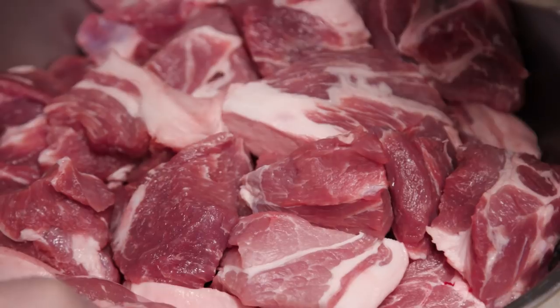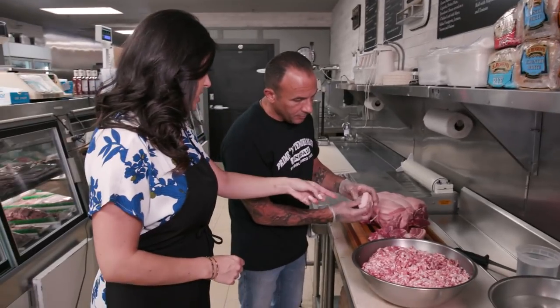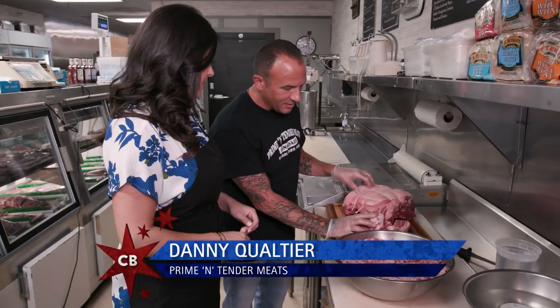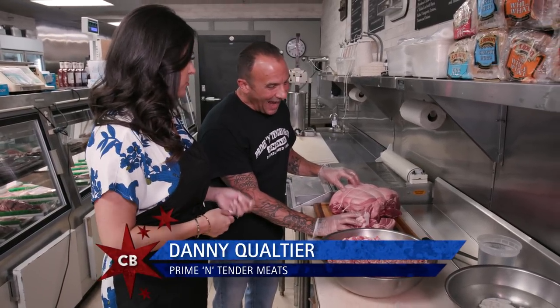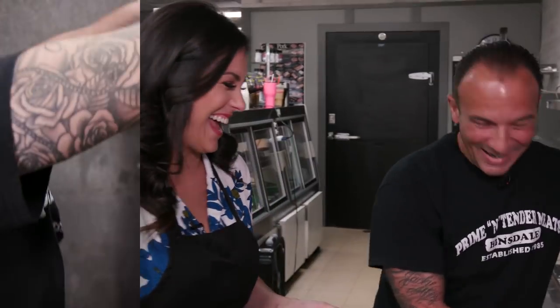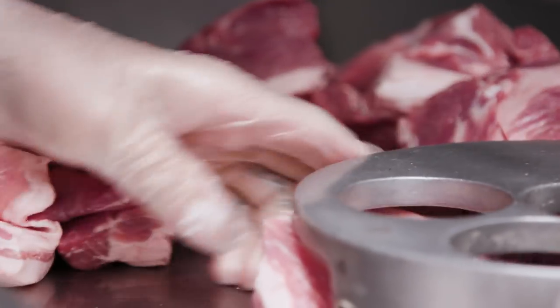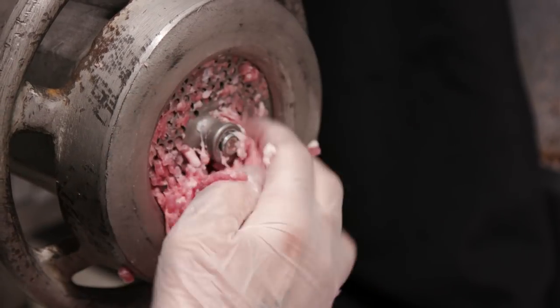How it starts is with a premium pork shoulder. You need some fat in your sausage. It looks like you were nice enough to cut it up for me. I did that process for you. Have you seen my knife skills on the show before? Is that why you cut this up? I haven't — you're really pretty and I don't want you to lose a finger. Like Jackie said, Danny still hand stuffs his Italian sausage, and I think it's about time I got my first lesson.